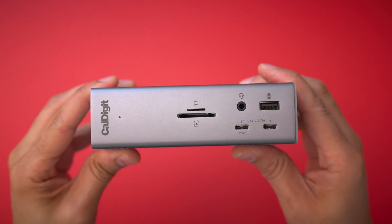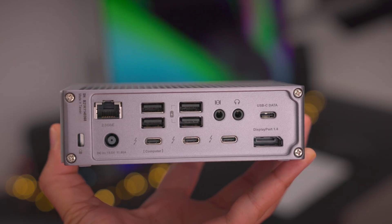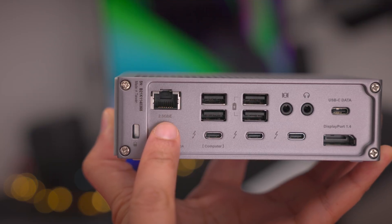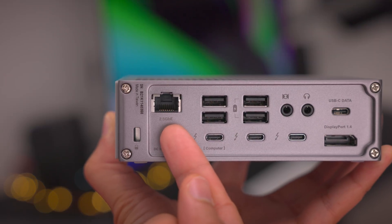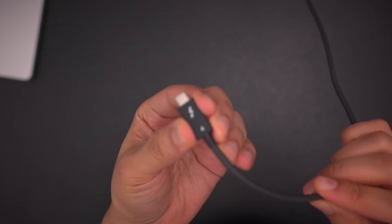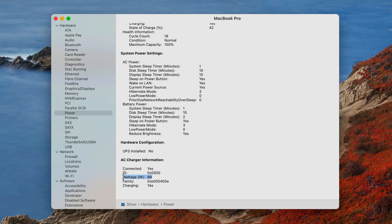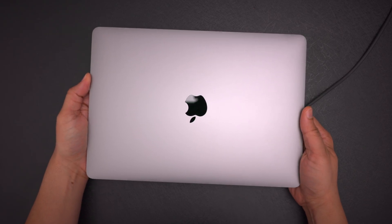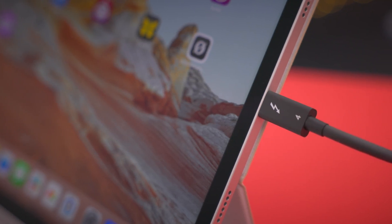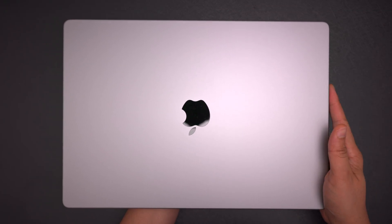Now let's talk about some noteworthy improvements. The CalDigit TS4 improvements go beyond just having more ports than the TS3 Plus — you'll find improvements to previously existing ports as well. All the dock's USB ports, including the USB-A ports, are 10 gigabits per second connections. The ethernet port, which was previously limited to gigabit ethernet, can now function as a 2.5 gigabit ethernet connection when connected to a Thunderbolt host. The DisplayPort connection gets an upgrade from DisplayPort 1.2 to version 1.4. The TS4 also features a maximum of 98 watts of power delivery, up from the 87 watts of its predecessor, so it can easily power a 13-inch MacBook Pro, MacBook Air, a 14-inch MacBook Pro, or any USB-C enabled iPad at full speed. The dock can also recharge the 16-inch MacBook Pro, but you'll need Apple's fast charge capable 140-watt USB-C power adapter for full-speed charging with that particular device.